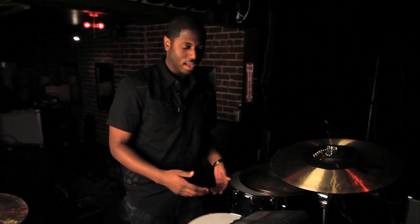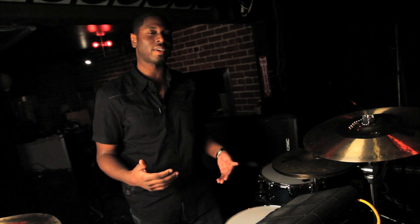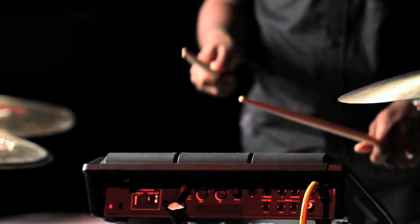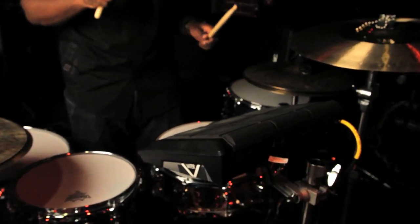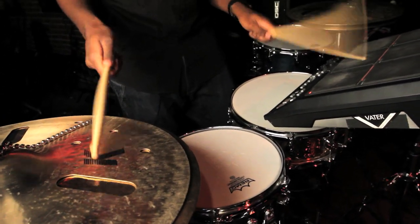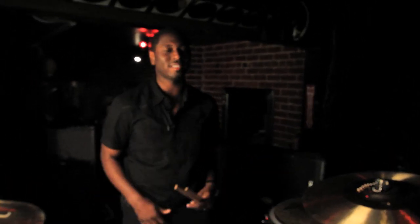I use the pad just to give a more live effect but at the same time a sonic effect that makes it sound authentic to the style we play — hip-hop, pop, R&B. It's my favorite machine. It just deepens it up, and then you add acoustics with it — it's next level.